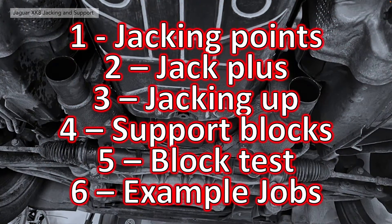We're breaking this video down into several sections as per usual. First we'll look at the jacking points on the car. Secondly, the jack plus extensions. Thirdly, actually jacking the car up — the method we use. Then we'll talk about the support blocks, in particular these wooden blocks. Then we'll show you a test to show how secure we think they are. And finally, we'll look at some example jobs we've done using these blocks.